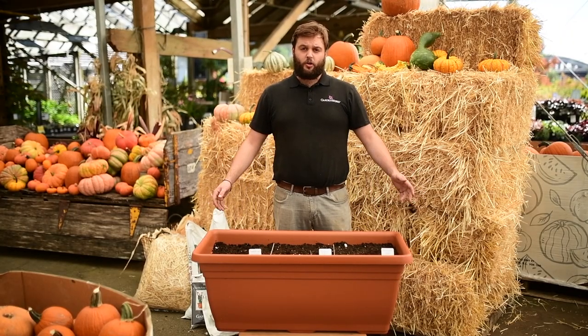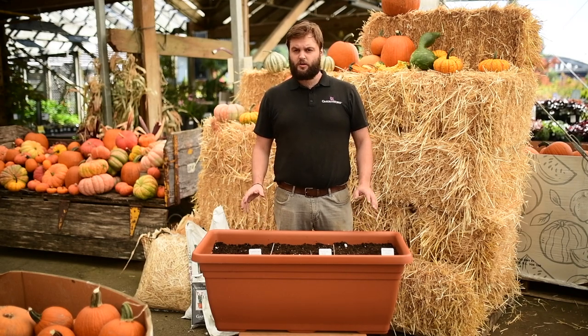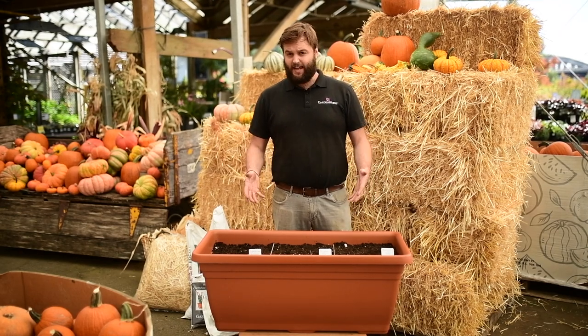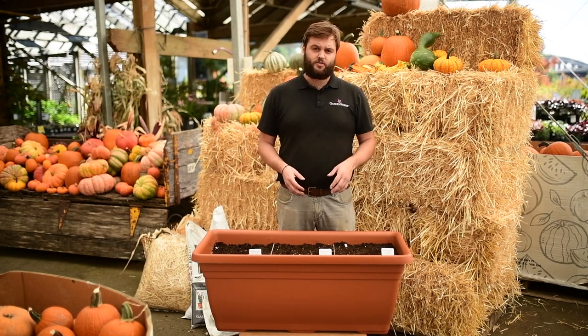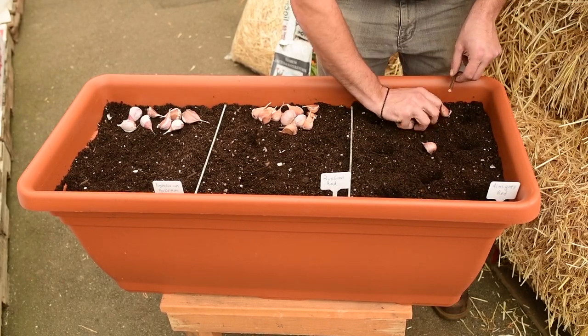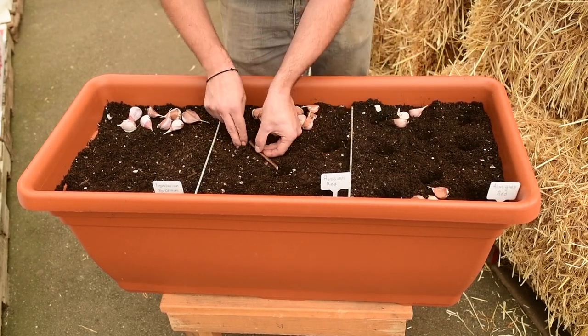Now that the garlic is prepped and ready to go, it's time to think about planting. The general rule of thumb is to plant cloves about four to eight inches apart from each other. Since we're growing in a container and space is at a premium, I'm going to plant mine at four inches. What I like to do is snap off a stick four inches long and use that as my measuring stick, so I can just place it down and plant the next piece of garlic.